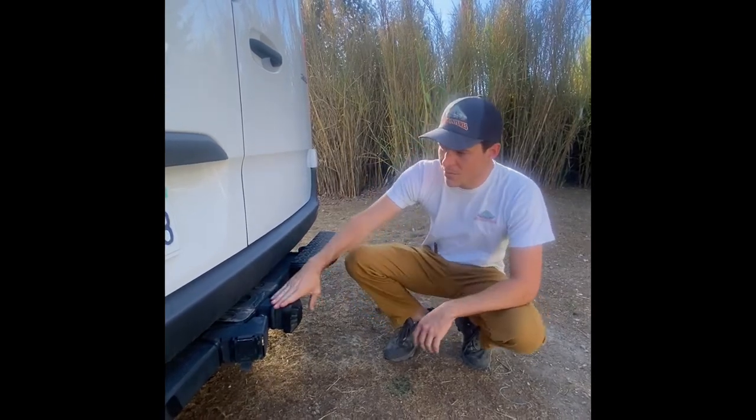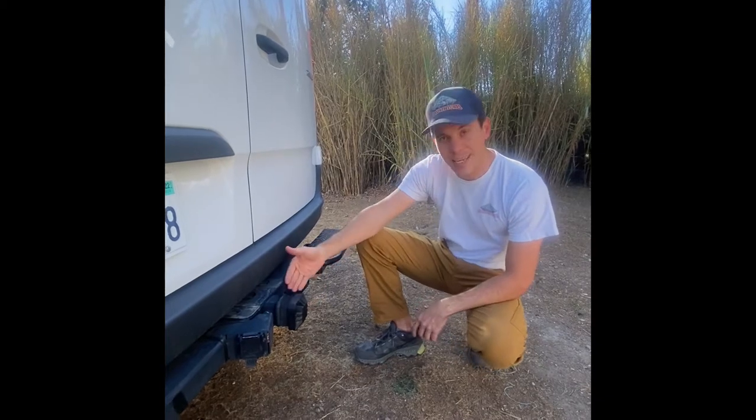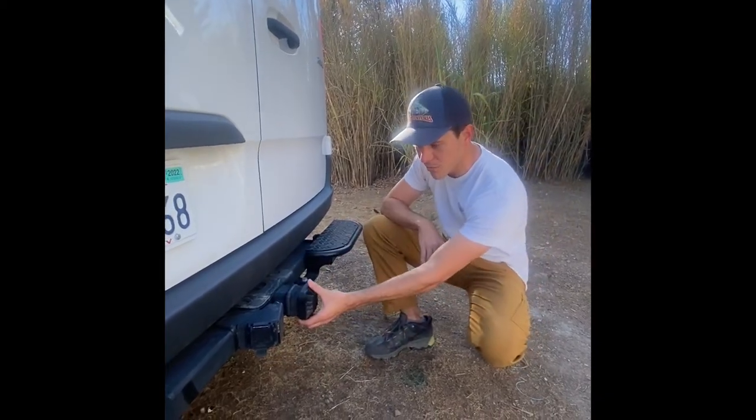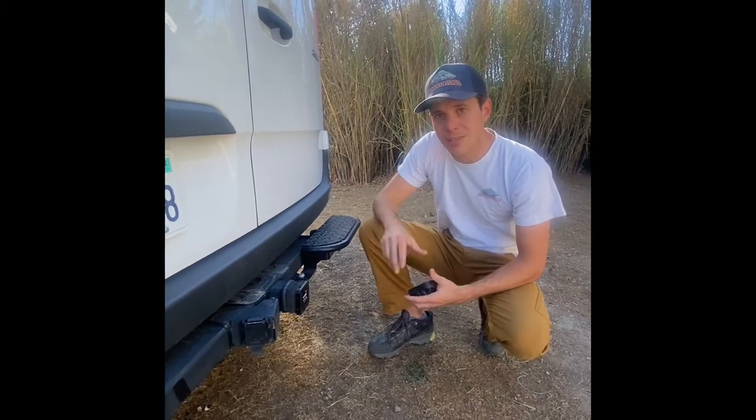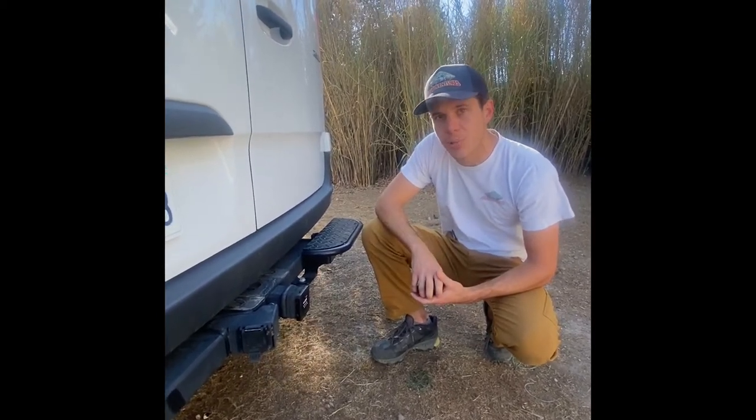Basically what that means is the keys will be ready waiting for you in the vehicle and everything will be all set for you to go. The keys are actually going to be locked here in the hitch safe, which is covered by a cap that you'll need to remove. The code is provided to you in the instructions prior to the pickup and drop-off.